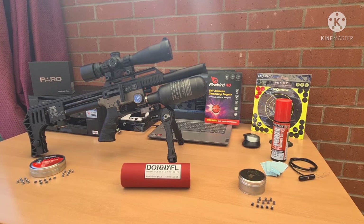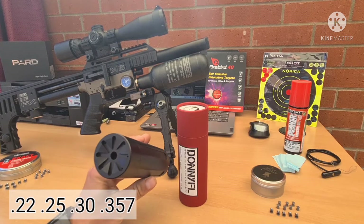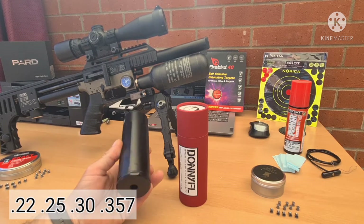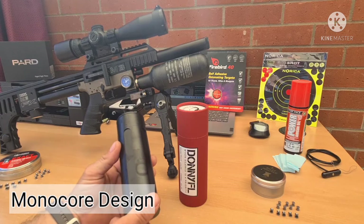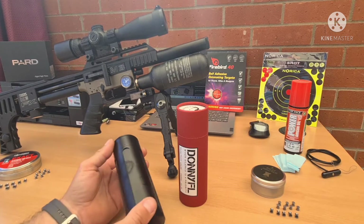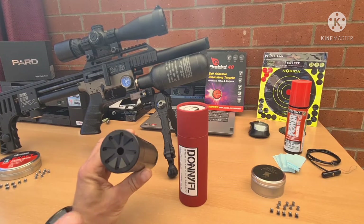In today's video we're going to be taking a look and unboxing the DonnyFL Ronin silencer .22, available in .22, .25, .30, and .357 calibres. It has a half inch UNF mono core design to increase accuracy and limit the chance of pellet clipping. No moving parts or a proxy that works loose over time.